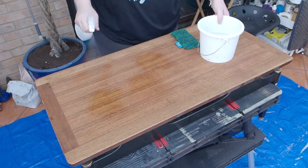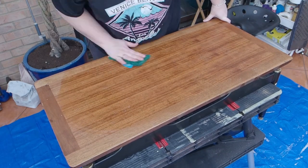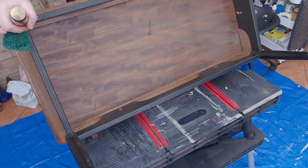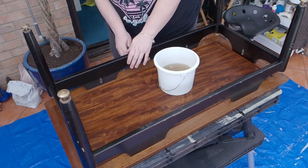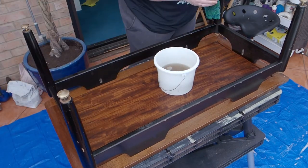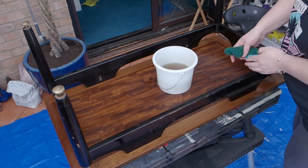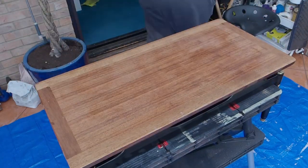Here you can see the Egom G-Plan sticker which is a mark of it being an original piece. Here I'm just going in with some grime cutter to give it a really good clean before we start working on it — both the top and the bottom. You can already see how dirty that water is getting, which is exactly why you should clean a piece before you start working on it, otherwise all that dirt is going to get trapped inside your finish.